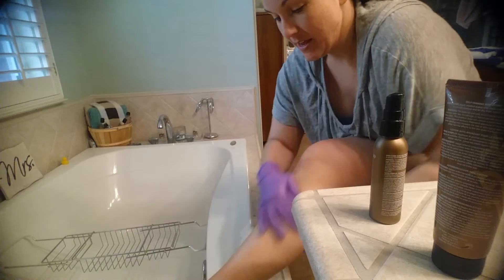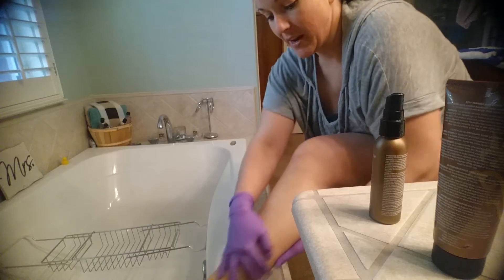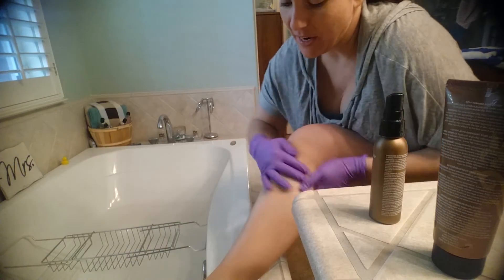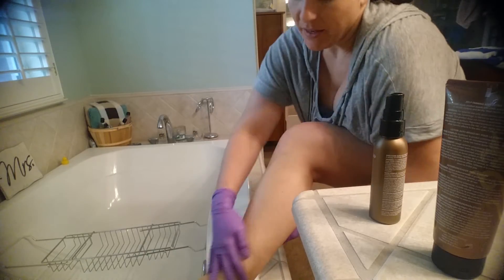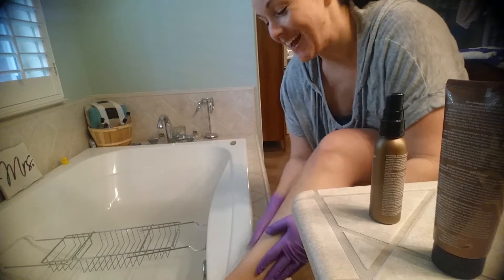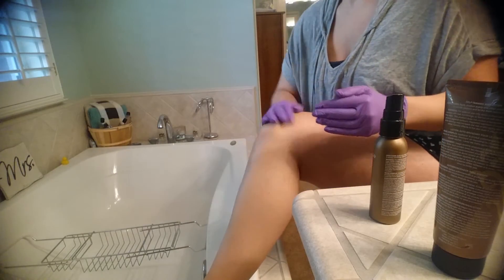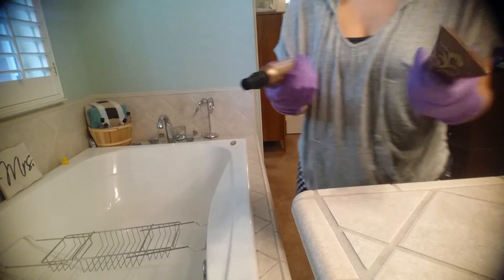The first time I applied it, when I washed my hands right after, the product actually didn't stay on my hands. But for those of you with dry hands, you may have noticed the product stayed on. That's it — simple application.